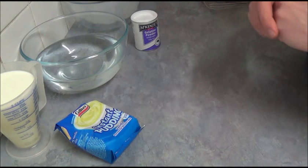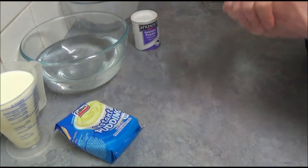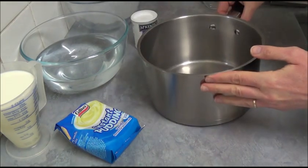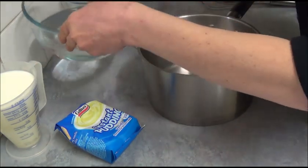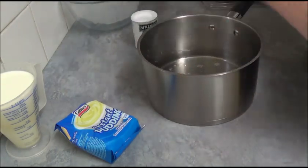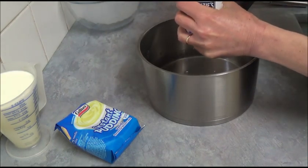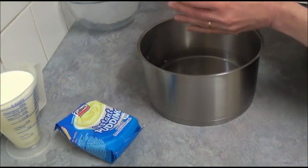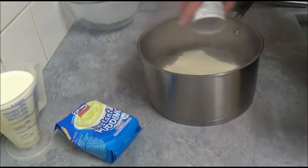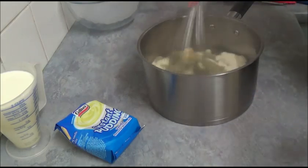To make the actual Vanilla Pudding Jelly Brain, what we do first is take a saucepan, pour in our 4 cups of water, and sprinkle 100g of gelatin on top. Place on the stove on low heat and mix until it is dissolved entirely.